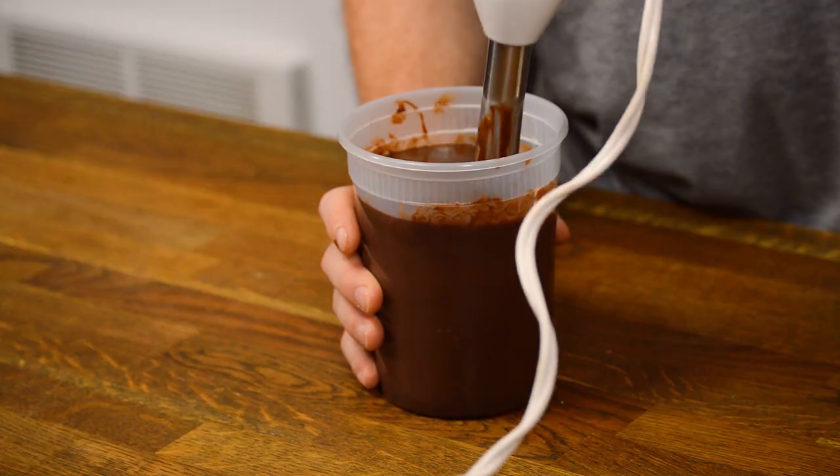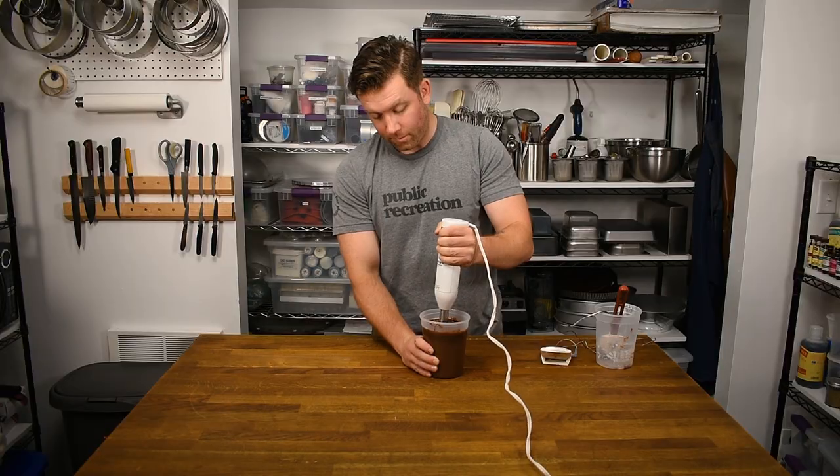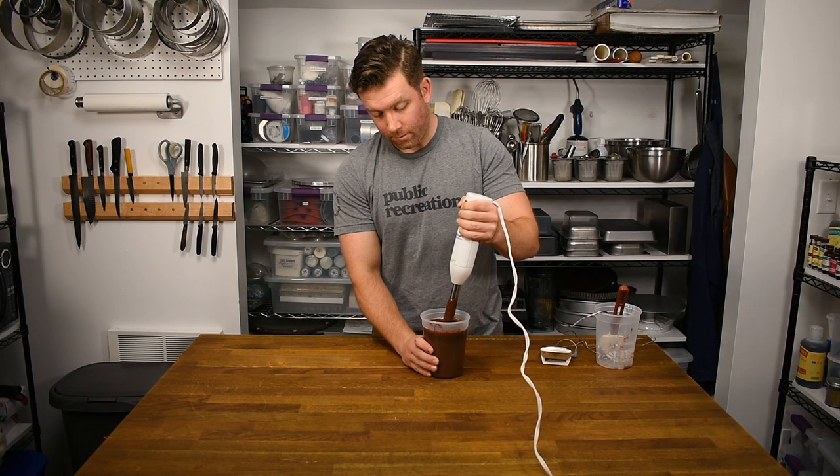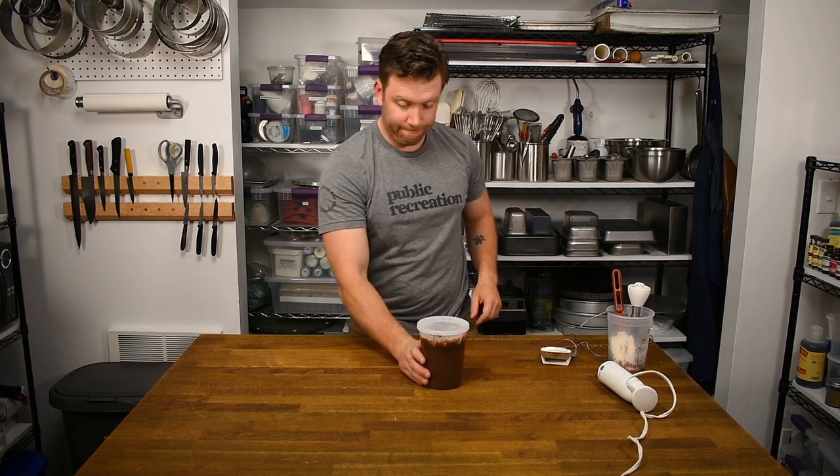Once cooled, add the room temperature butter and salt, then hand blend thoroughly until well emulsified. Let the ganache set in the refrigerator for several hours, up to overnight.